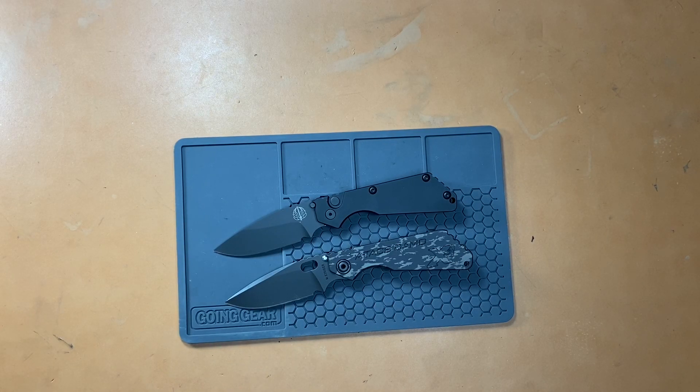Alright YouTube, what's going on? Doing a video I've been wanting to do for a while now, and I wanted to compare the actual Strider S&G versus the newer Pro-Tech S&G.